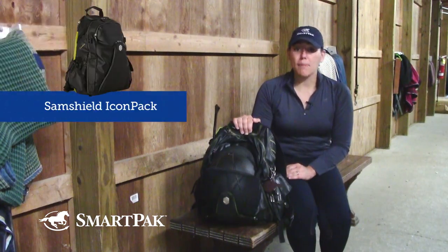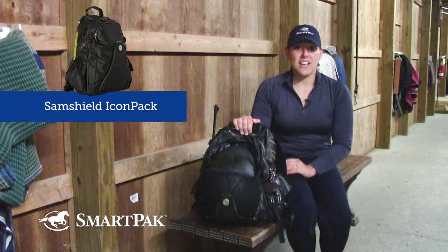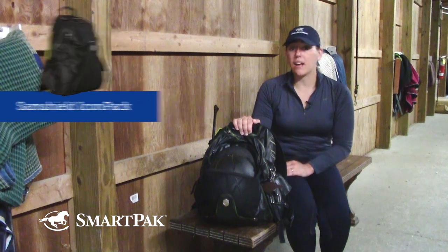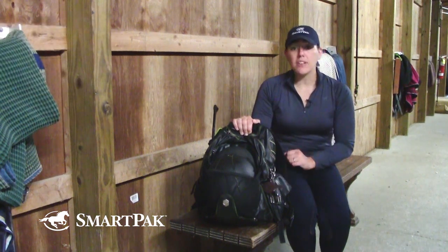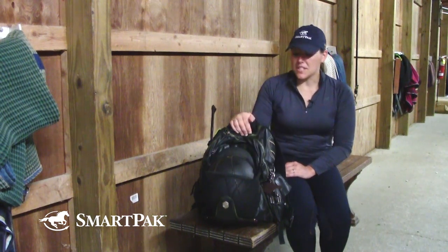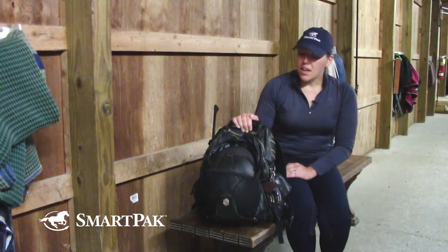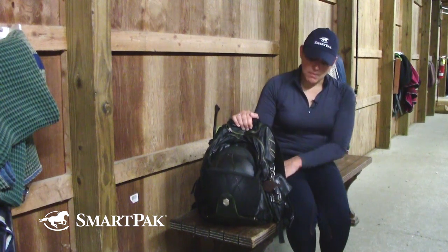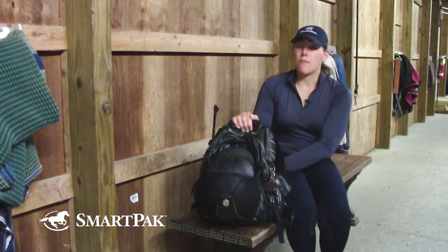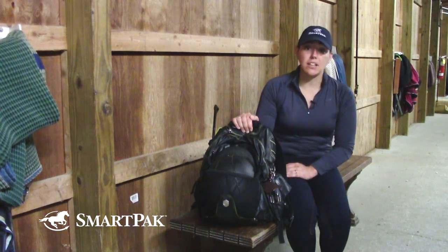This is the Sam Shield Icon Pack. I've had it for quite a few years, and there's so many things I love about it. One of them is it just has a ton of pockets, which means I can keep myself organized, and I can also pack a lot more items than you would think, which means I can keep everything on my back to and from the barn. It's held up really well — I've brought it to the barn, to shows, to clinics, you name it. And the bonus part is it has a rain sheet that comes out from underneath, so if I'm at an event and need to protect my products from the elements, everything's protected.